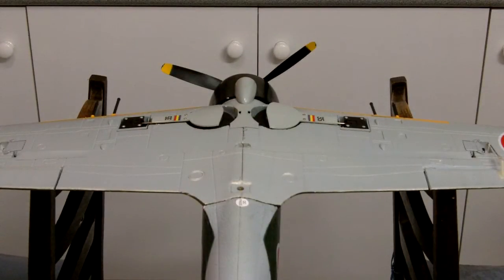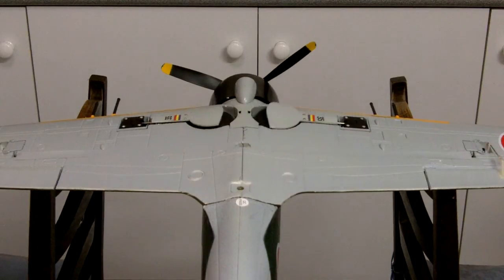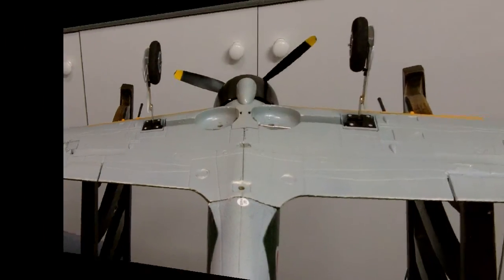This is the Xero with retracts as they come in the kit. You can see they open and close pretty quickly, pretty violently. That's going to be the before.